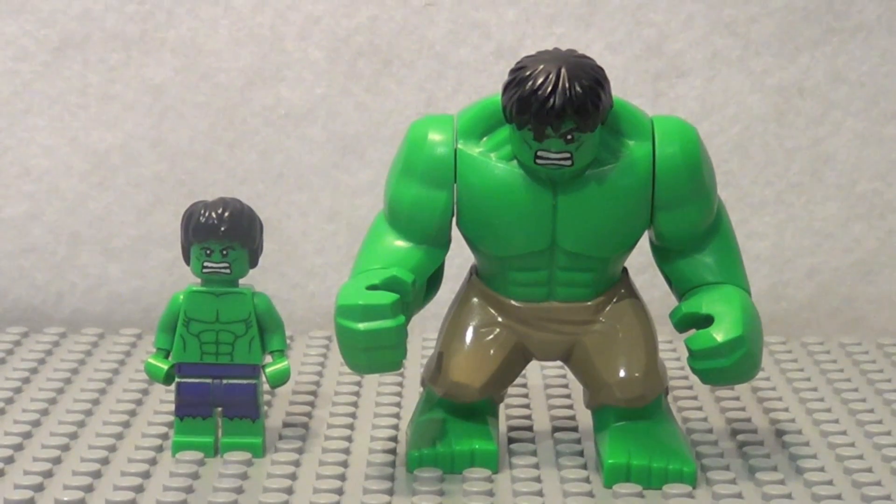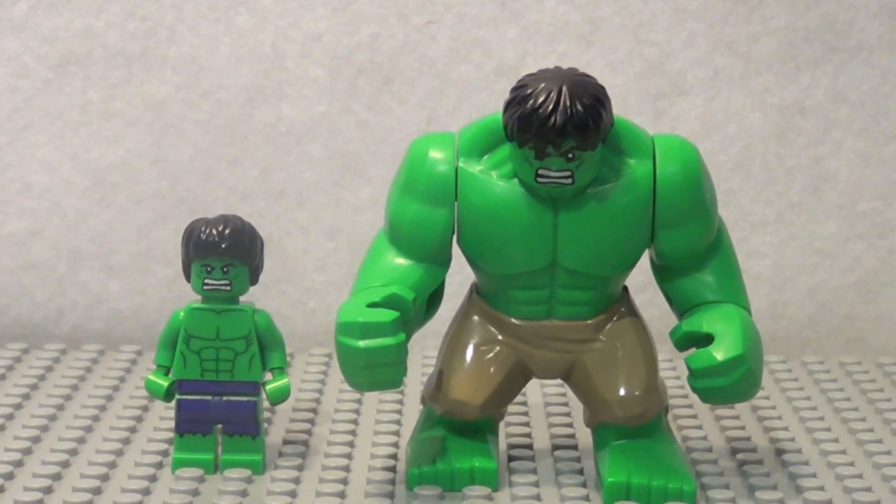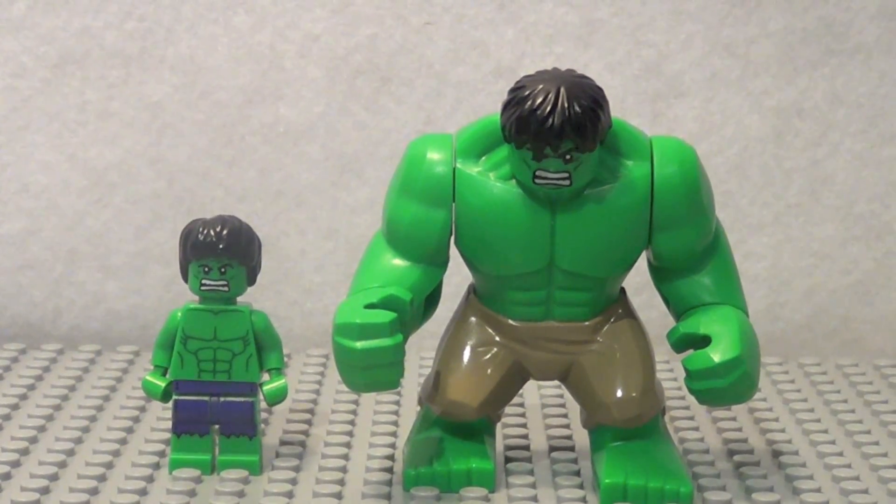There's a quick size comparison between the Hulk promotional figure and the real Hulk figure. I really like the real Hulk figure.